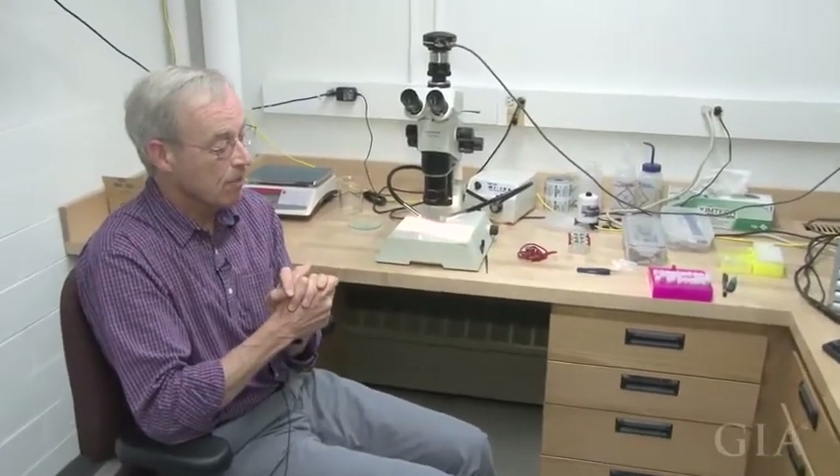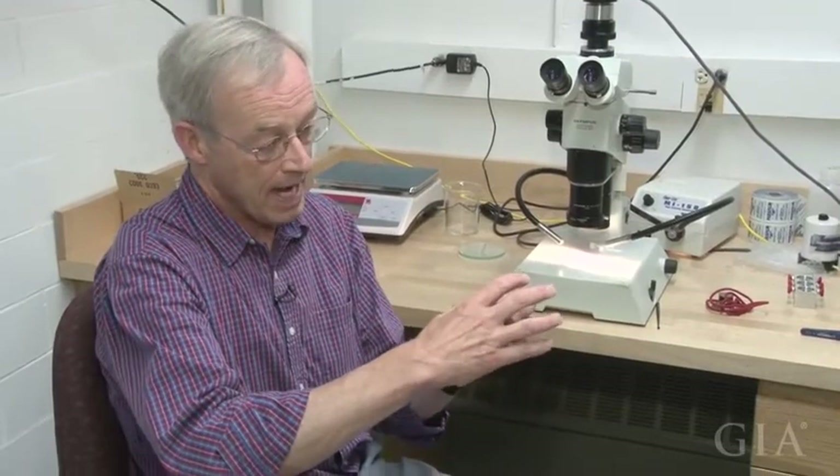We'll take these plates and go someplace where we can do cathodoluminescence, either on the electron microprobe or we'll go to the Smithsonian and use their microscope-based cathodoluminescence unit. We'll look at the CL zoning to see where the inclusions sit relative to growth zones. Before we break the plate, we want to document where the growth zones intersect inclusions to see if an inclusion might have an apparent older age if it's near the edge, and how that compares with the position of the other inclusions.